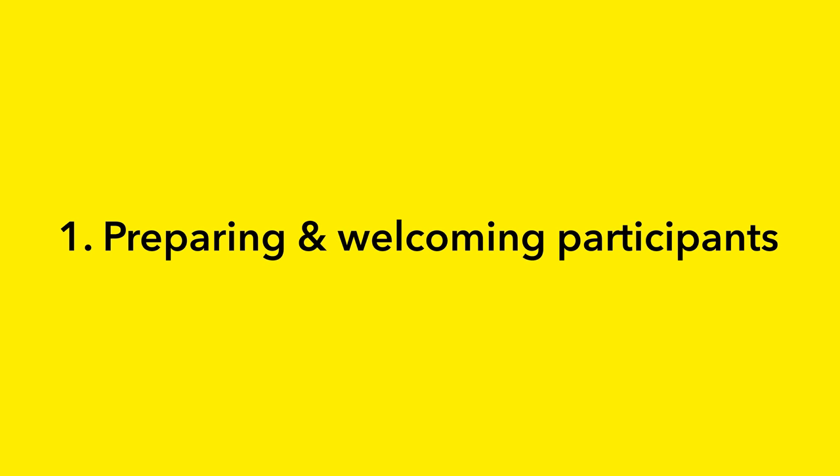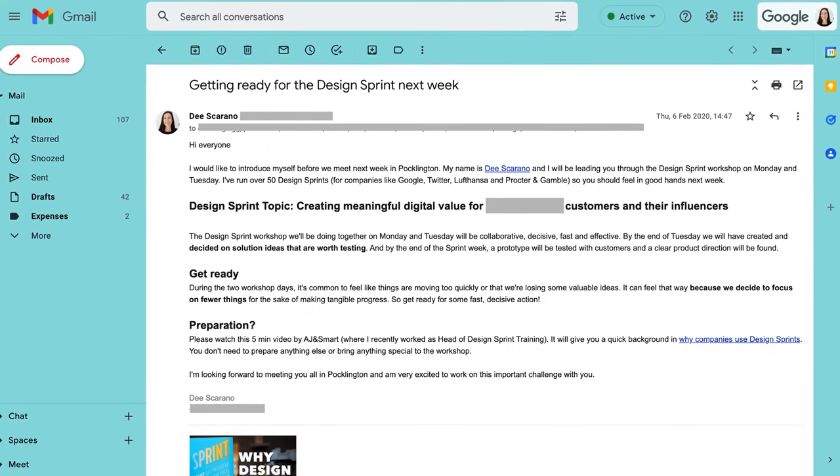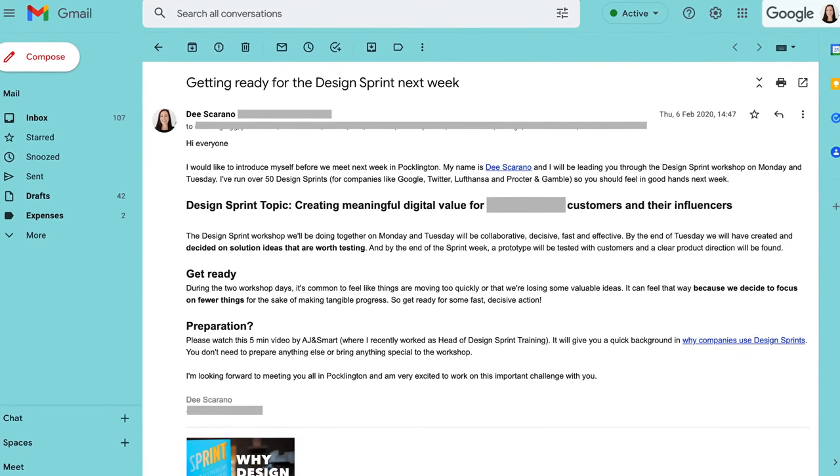Before you start a workshop, there are a few important things that you can do to make sure it really kicks off with confidence. These are all about preparing and welcoming your participants before the workshop actually starts. The things that I really love to do are a few things to help my participants get to know me and feel like they know what's about to happen. How I like to do this is by sending an email at least a few days before, but no more than one week before, to make sure that they don't forget the information that you're telling them. And in that email, I like to write a few important things.